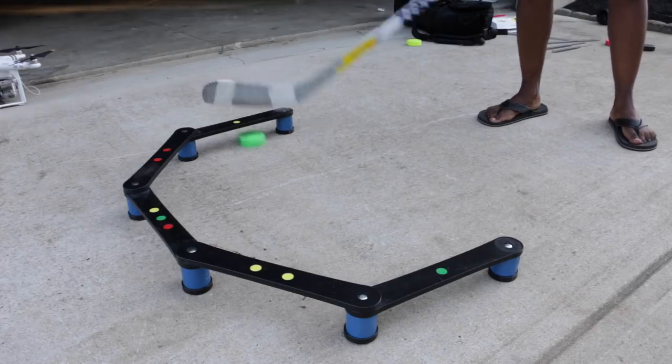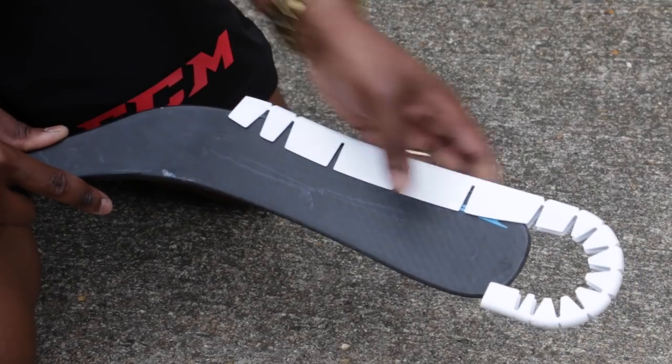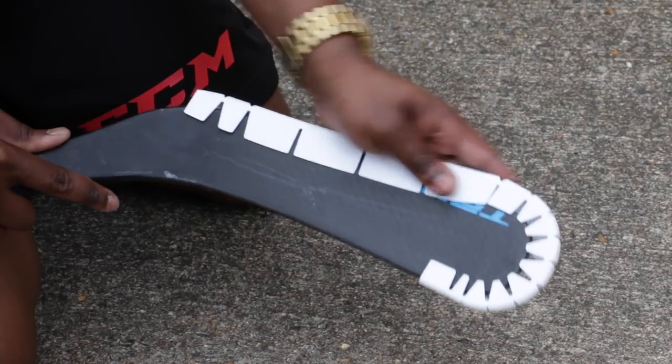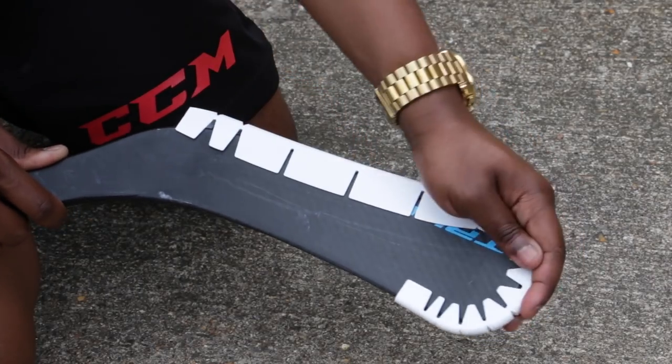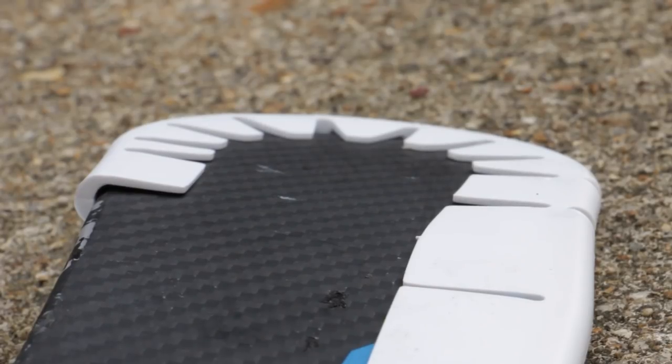One thing we noticed about the new Wraparound Ice is its new teeth are slightly inverted. We thought this might sometimes make it a bit tricky to get onto the stick's blade, but this has actually been done intentionally by Wraparound to reduce any space between the new teeth and the blade of the stick, offering you a much better puck feel and overall a more natural feeling training off the ice.